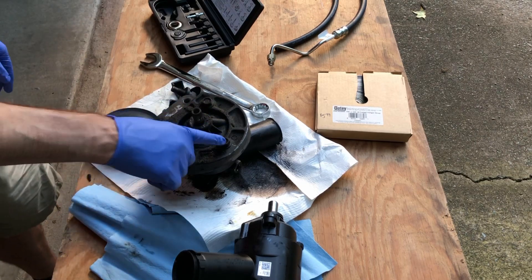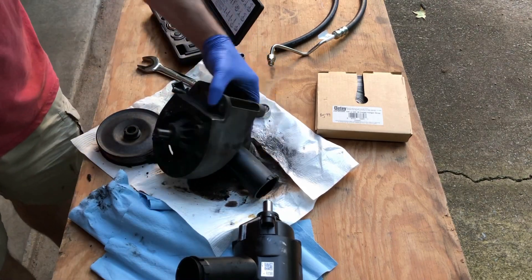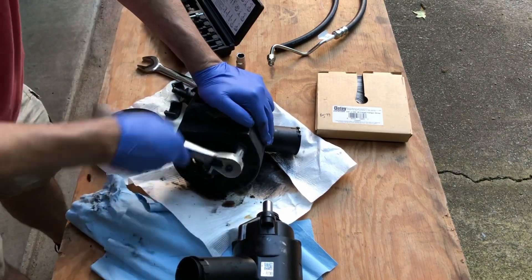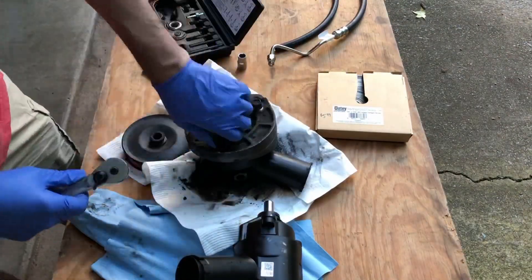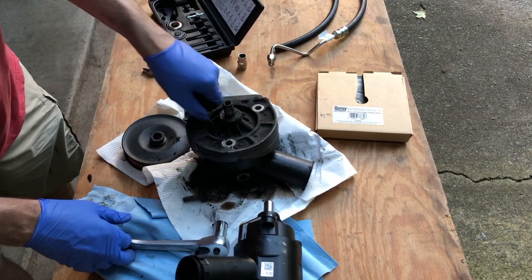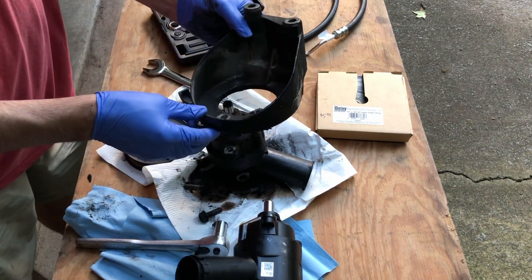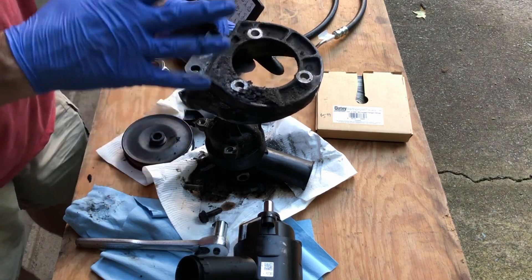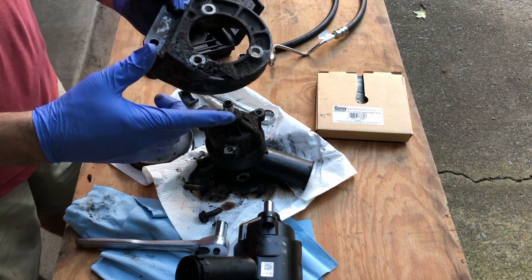Our next step is to remove these three bolts — this is a 17mm. I'm just going to take out these three bolts. Well, this is aluminum, although you can't tell. So I'm going to clean this up and get rid of all this mess. I'll be back in just a few minutes.